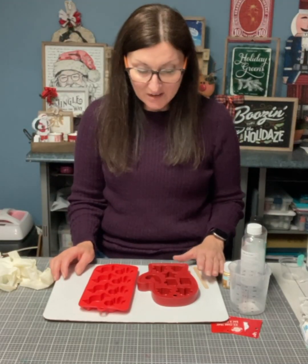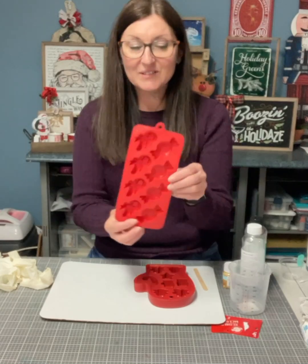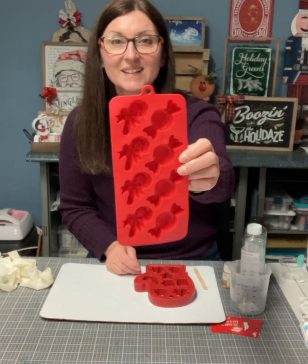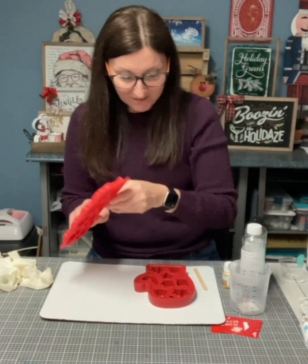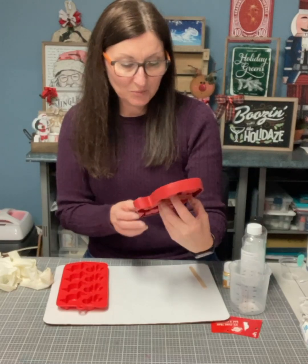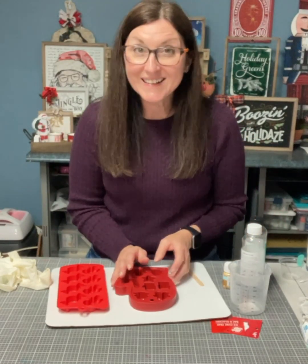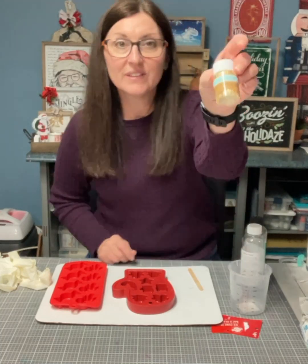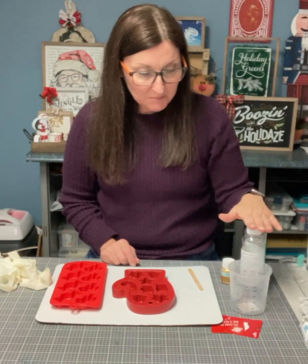Hi everyone, Anita here with more touch chalk and I'm going to do some resin. I bought these little ice cube trays — I got this one at the Dollar Tree and it's got the candy cane with the little candy as well, and I got this one at Walmart, it's a gingerbread mold. I'm going to use these and I have some foil flakes that I also got at the Dollar Tree. So I'm going to mix my resin.